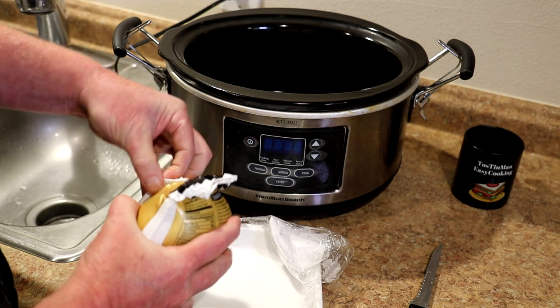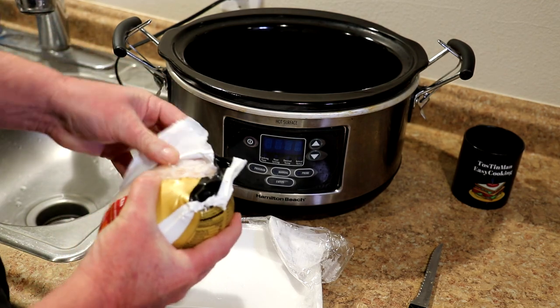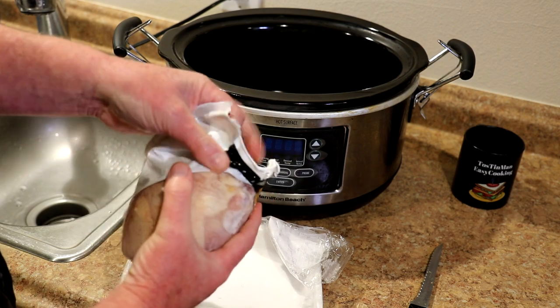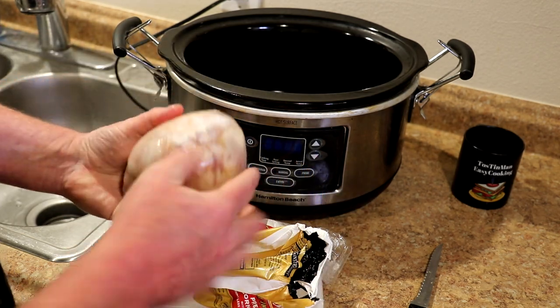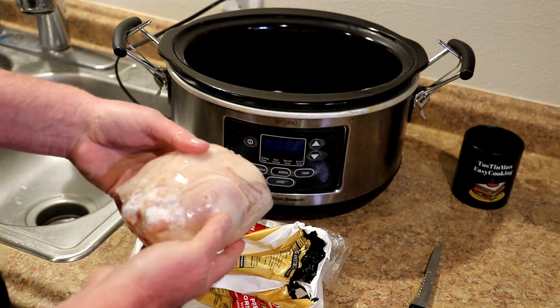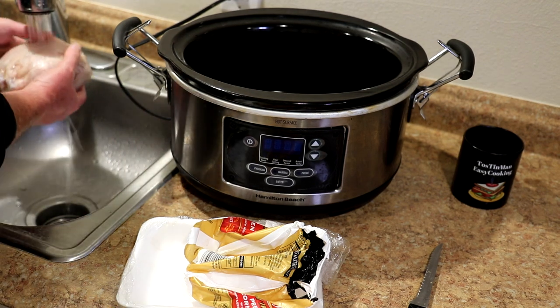The nice thing about these is you can cook them from frozen — just pull one out of the freezer and put it right in the slow cooker. I don't like to go out too much lately with all the virus stuff going on. And there's no giblets inside these, so you don't have to worry about that. Sometimes whole chickens will have giblets inside so you can't really do this.